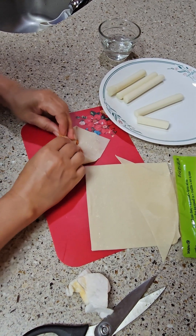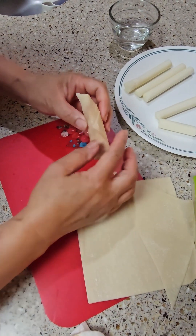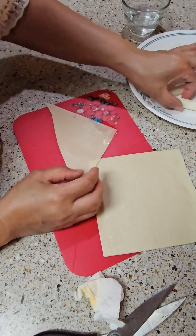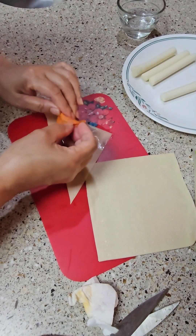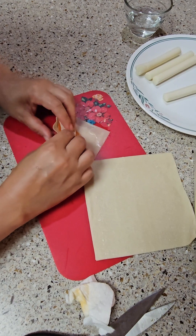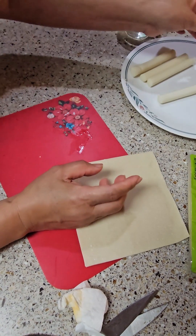Just push it down there, or you can use the whole egg roll wrap. Put it like that — just put it in the middle and push like that. See that? Just like that.